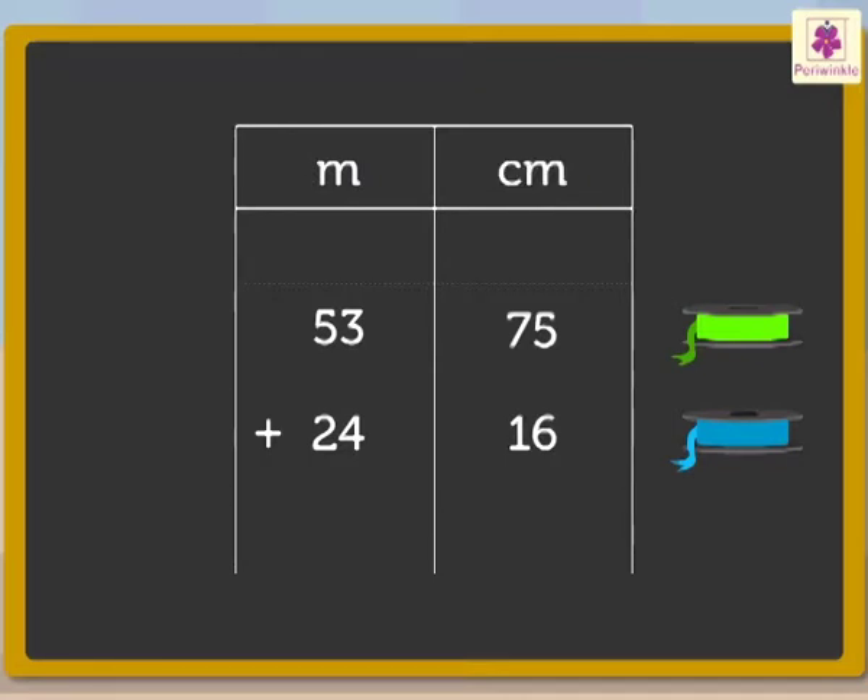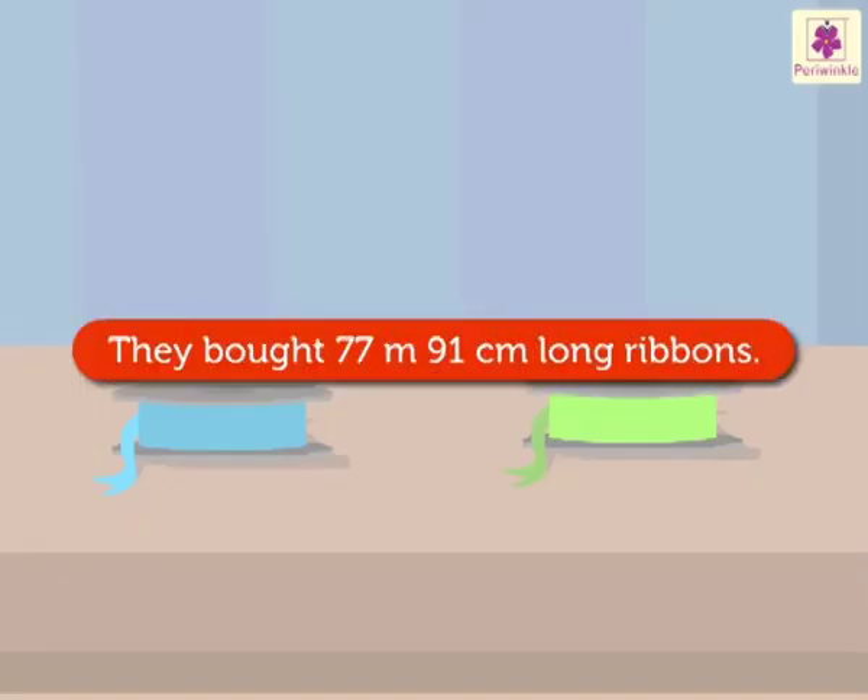Mom says, 'Right. So, we add as shown here.' They work through the addition and get the answer as 77 metres 91 centimetres. So, they bought 77 metres 91 centimetres long ribbons altogether.